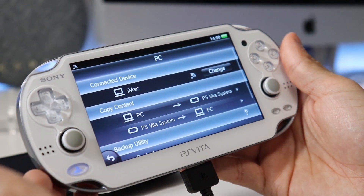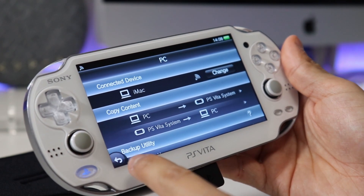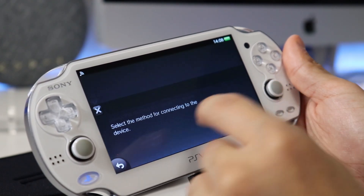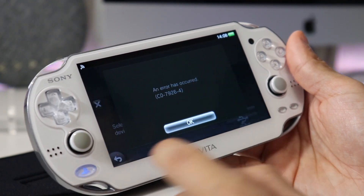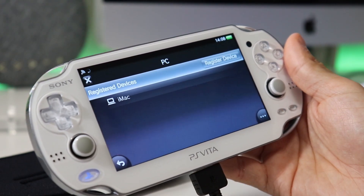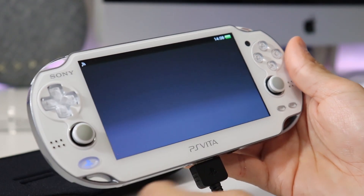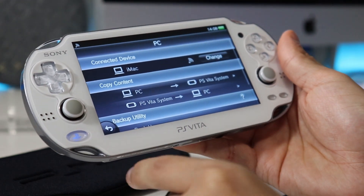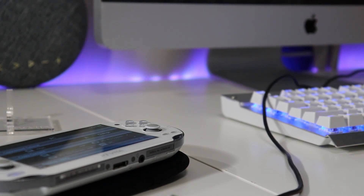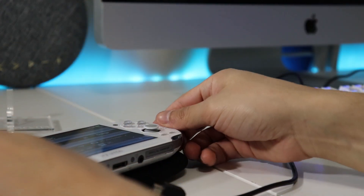And there you go, congratulations. You're now connected through Content Manager, and you can start hacking your device. If you're still looking for a USB connection, go to Change, then go to PC, and then select USB Connection. Sometimes it will work, sometimes it won't. Before I made this video, it did work just fine. But after I uninstalled Content Manager off my iMac and just redid this whole process making this video, it wasn't working. So you will get lucky sometimes, but I'm just going to keep trying and see what's going on with this error.